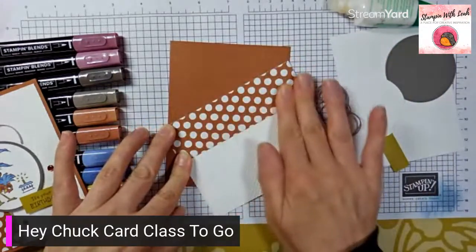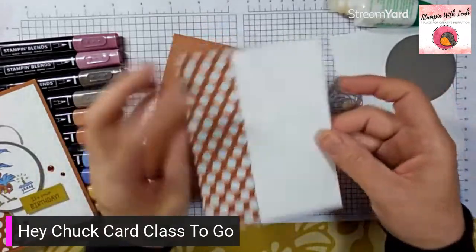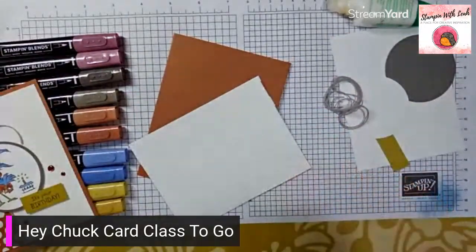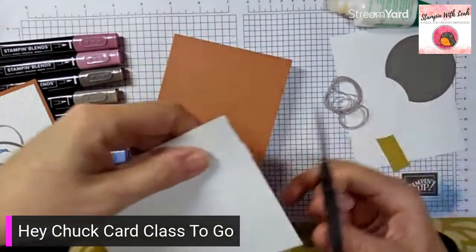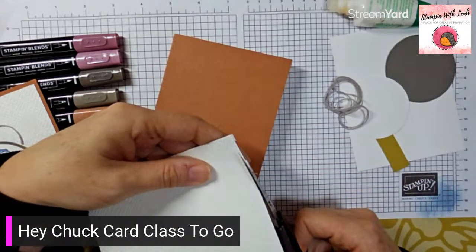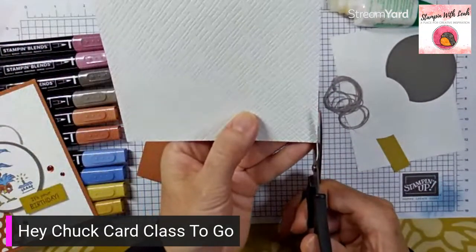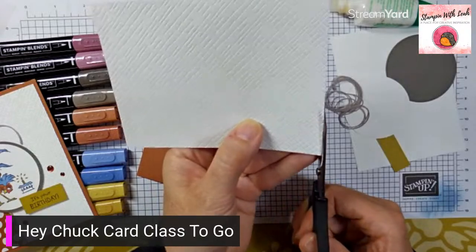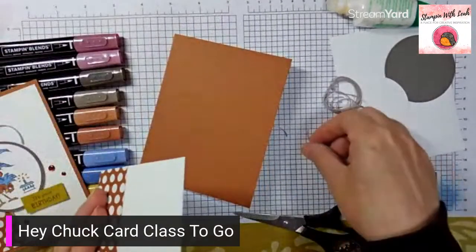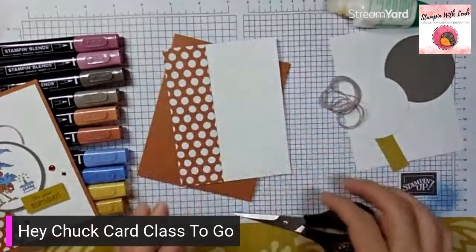Now before I glue this to the card front, if there's excess DSP hanging over the edges, you can use a paper trimmer or scissors to trim it off. Flip it upside down to see what's hanging over. If you have the opposite problem — a white border on the front where the DSP doesn't reach the edge — just grab a paper trimmer and trim that up so it's perfectly square.